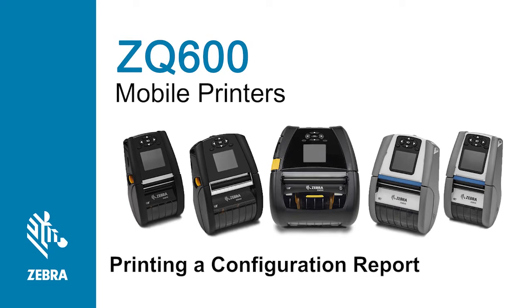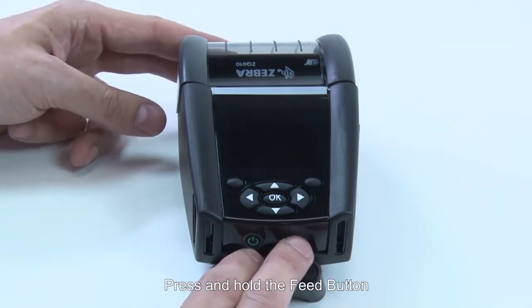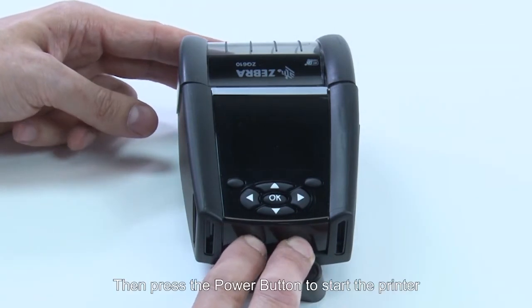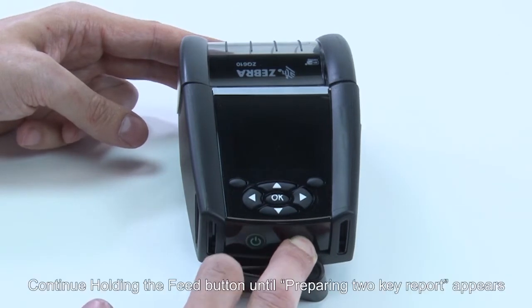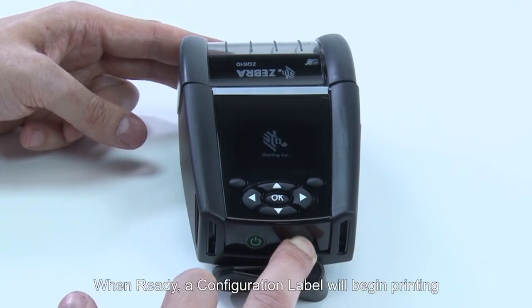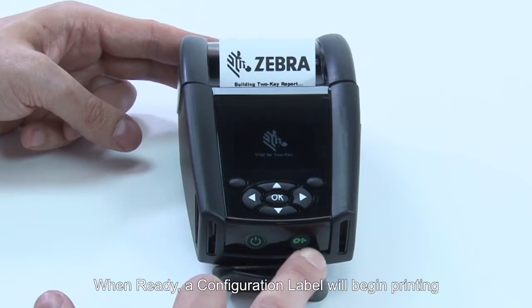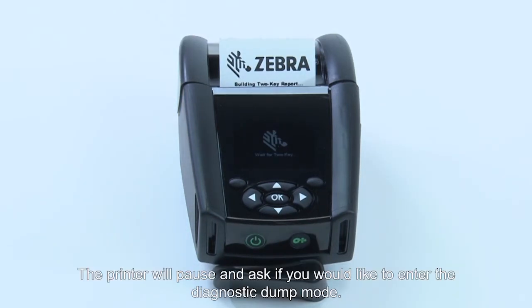In this tutorial you will learn how to print a configuration report. Press and hold the feed button, then press the power button to start the printer. Continue holding the feed button until 'Preparing to Print Report' appears. When ready, a configuration label will begin printing.